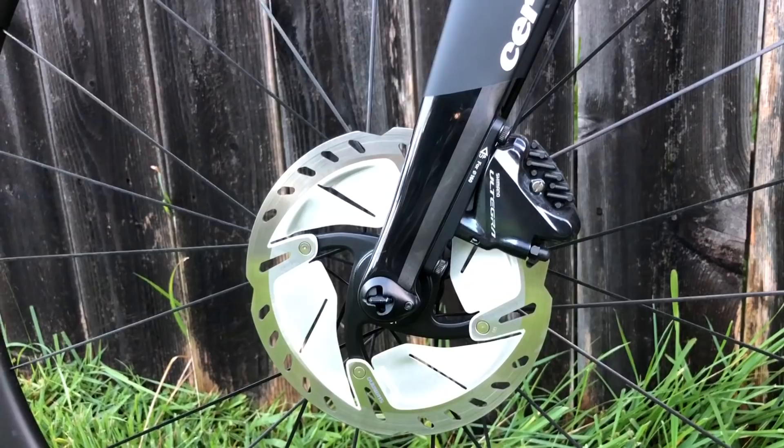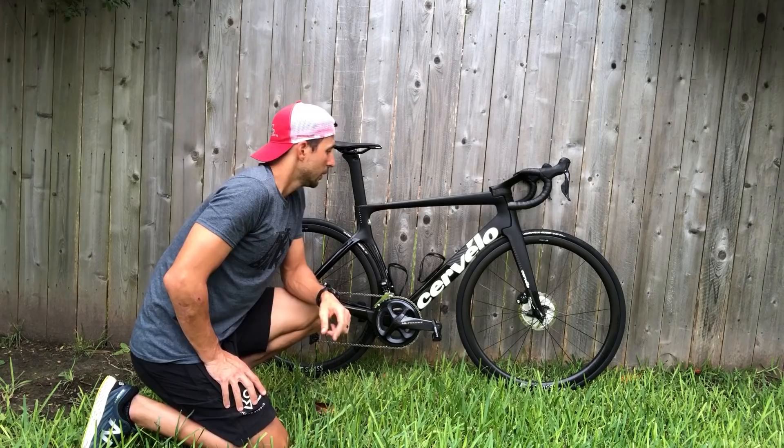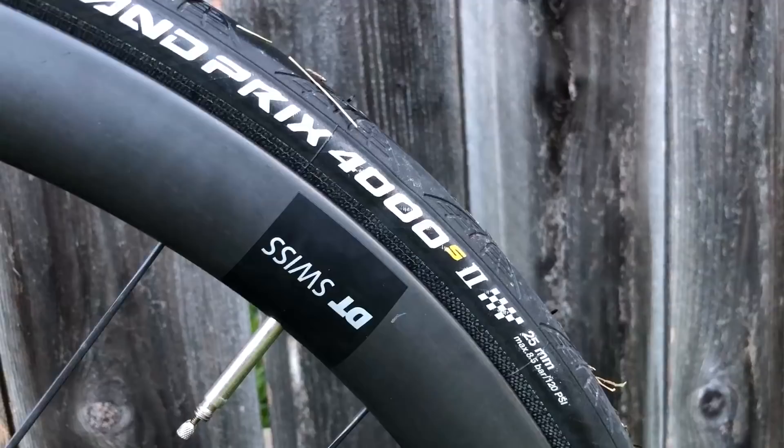I went with Ultegra because it was $3,000 cheaper and I don't care about 300 grams. Dura-Ace is great if you have the money, but it's just not worth it to me. This bike is actually really comfortable.